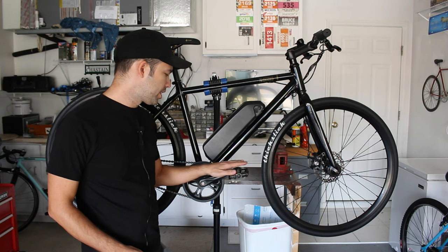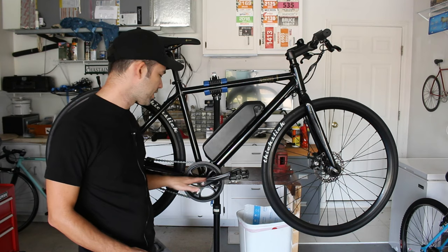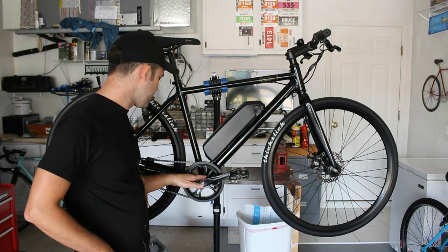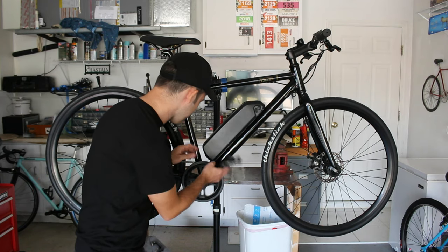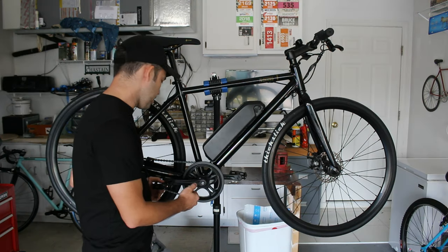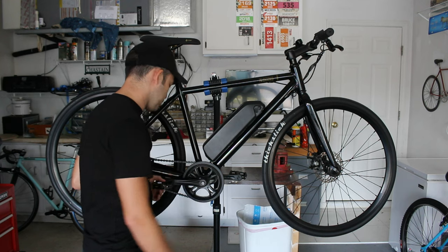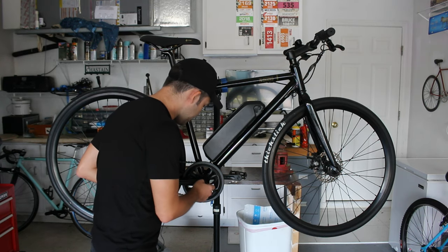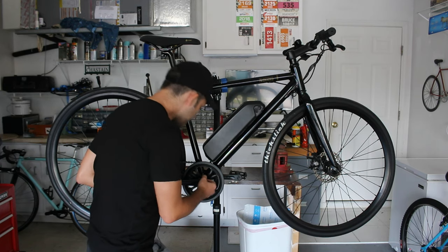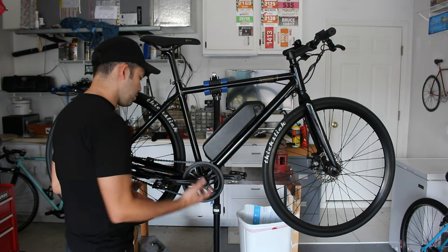Moving on to the crankset: according to Detroit Bikes' specifications, small and medium should have 165 millimeter cranks and large/extra large should have 170. However, what I'm reading on the back of my crank indicates these are actually 170s as well, so I'm not sure why that is. They are Pro Wheel branded and taper bottom bracket compatible, and I don't believe these are specifically eBike cranks.